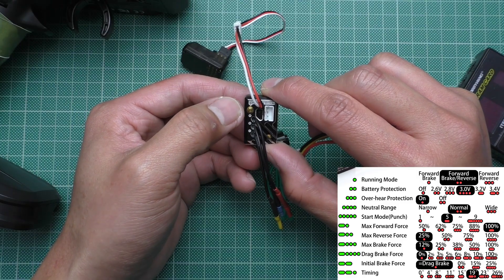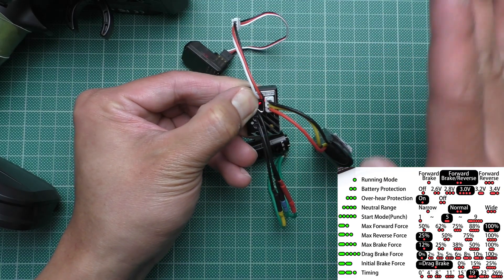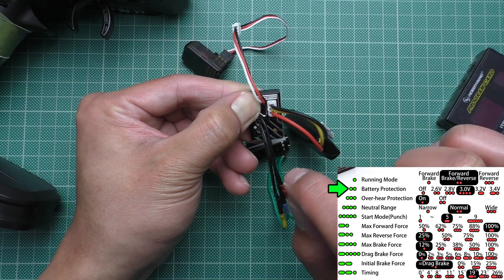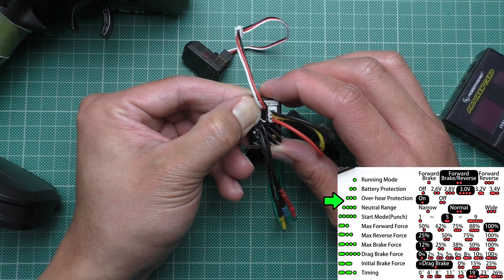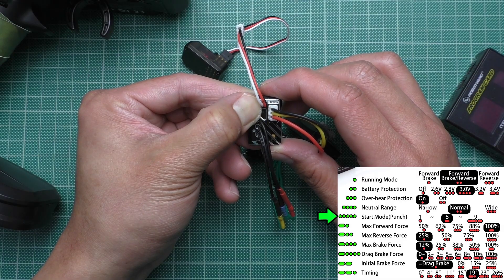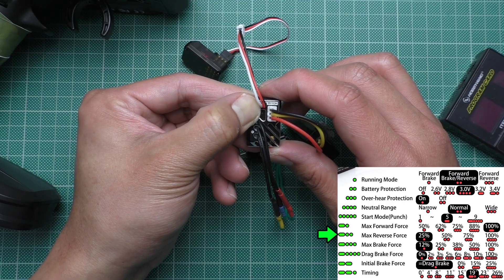To program it, first you have to hold the button and then plug it in. Keep holding it until the green light comes on. One beep is for program one. Programs two, three, four, and five are going to be short beeps. From six it is going to be one long beep and one short beep — just like that. That's seven.